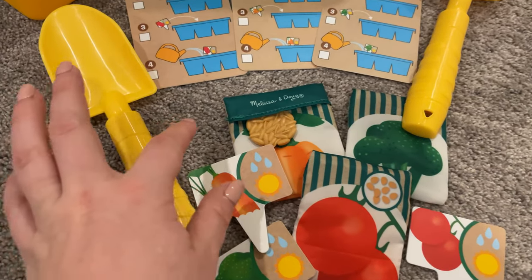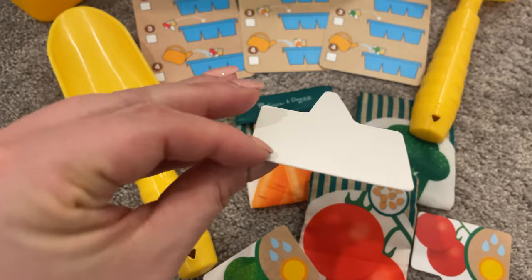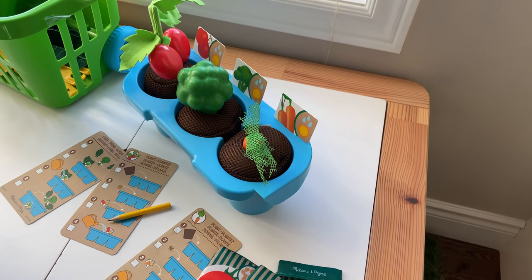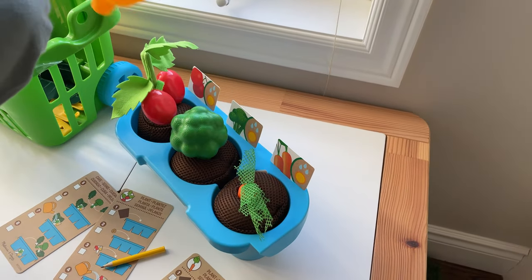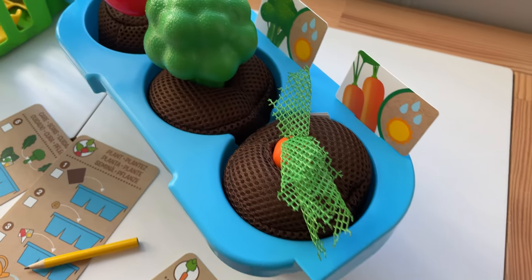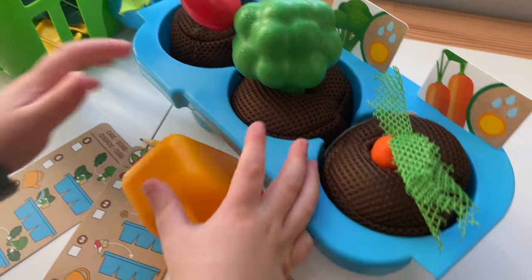Each plant also comes with a label card so you can practice matching each sign to each vegetable. What I like most about this set is the texture of the fabrics. The seed pouches are silky and smooth and the leaves of the broccoli are velvety and soft — very pleasing textures for little hands to explore.